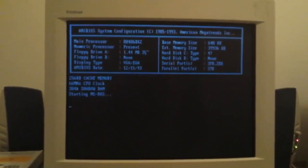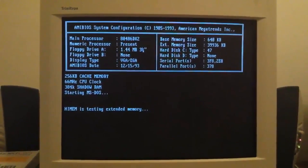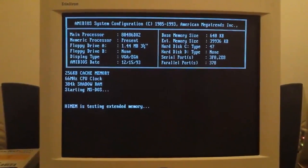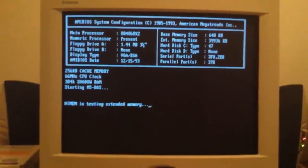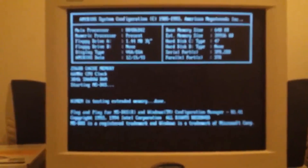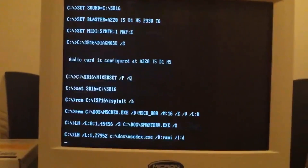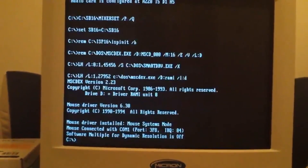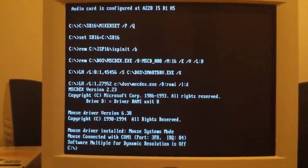That LGR video pretty much single-handedly got me back into vintage computing, like 15 years after the 486 was trashed. I ran to storage and dug out the other 486, which luckily was not thrown away, and restored it. It was amazing seeing all my old games and desktop still in the same organization from when I was about four. While I enjoyed that computer, I also really wanted to replace the one that was lost and build it myself.